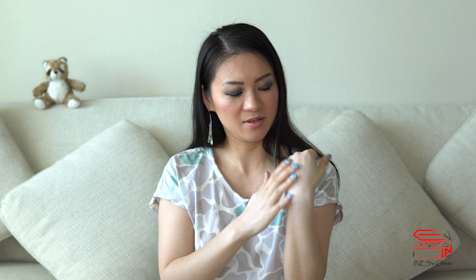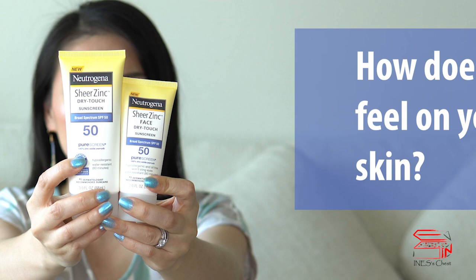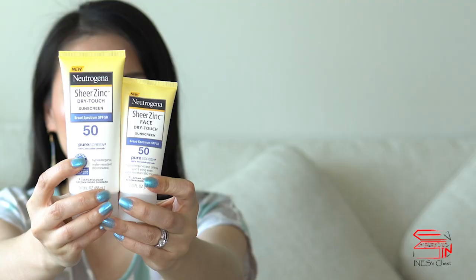By the way, I'm also planning to make a video about the difference between chemical and physical sunscreens, so if you're interested please subscribe to my channel and hit the bell button so you can get notified every time I upload a new video. It feels very hydrating when you apply it and very smooth as well. I personally have combination skin type — I don't feel very oily or dry with this product, and it goes the same with the body version.